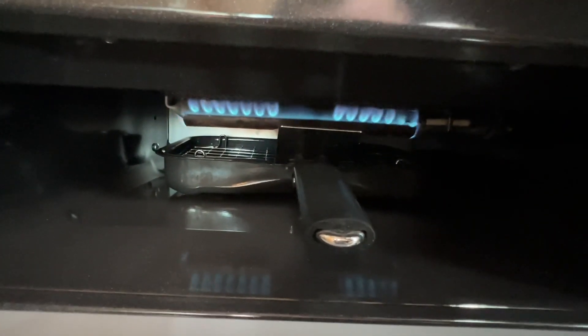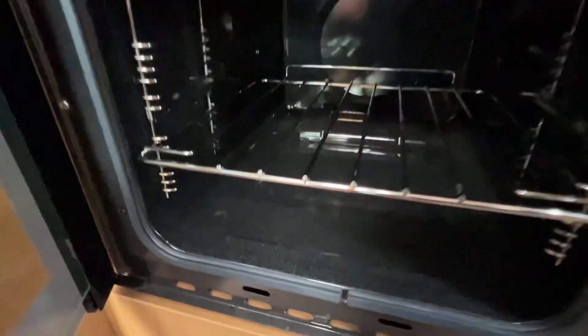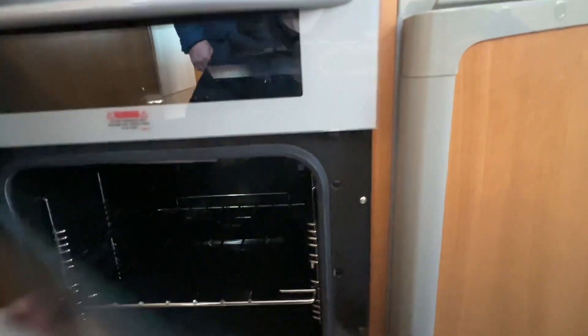Underneath you've got your grill and underneath the grill you have your oven. You might just want to remove your grill pan and oven shelves while travelling as they can cause vibration, or wrap them in tea towels. Underneath here you'll find the plug for your electric hot plate if you want to isolate it.